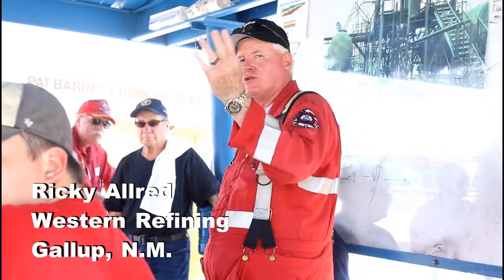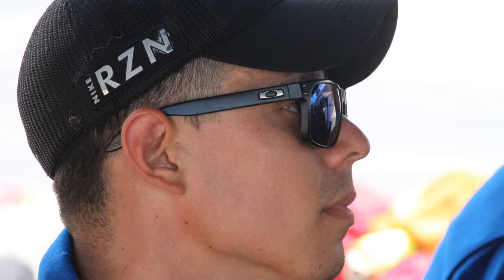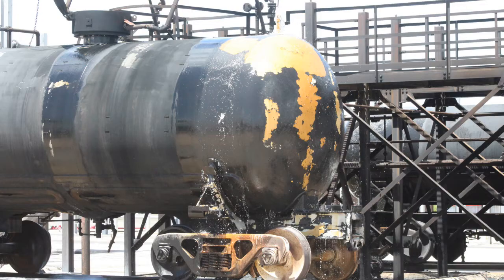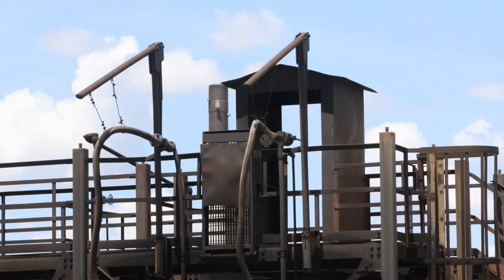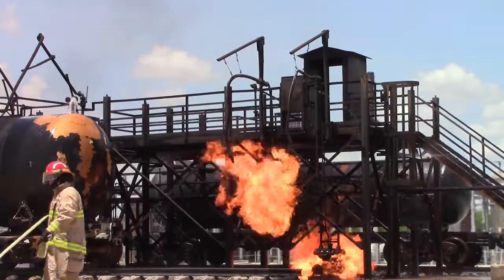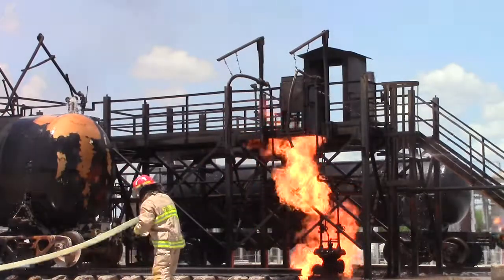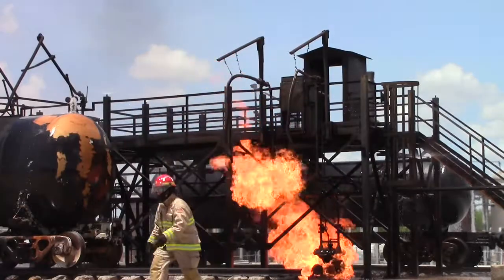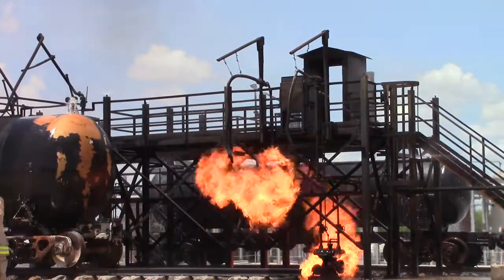Welcome to Texas A&M Project 46, Rail Car. How many first-timers do we have here at A&M? How many folks have never fought an industrial fire before? That's what this is about — this is for training. We'd rather do our learning here than whenever we get on an actual scene. All of the instructors on this project have been sitting right where you've been sitting. There's an enormous amount of knowledge at this school. There are no stupid or dumb questions. Nobody's going to make fun of you on this project, so if you have a question, ask it.